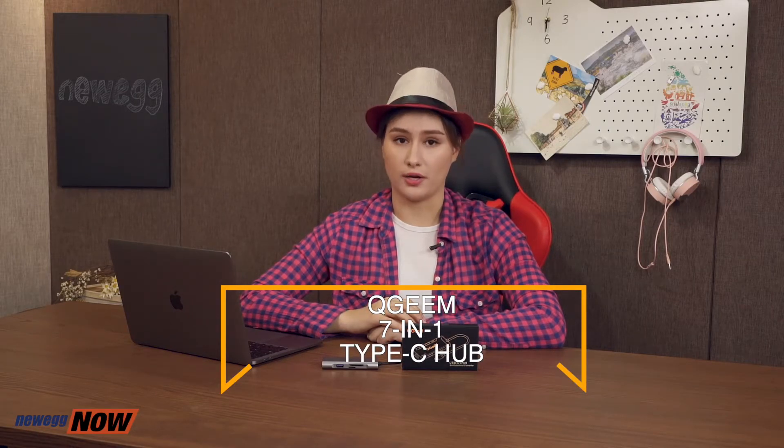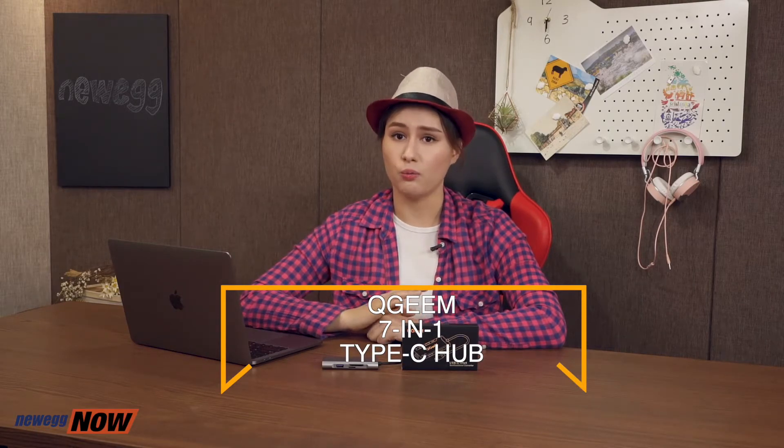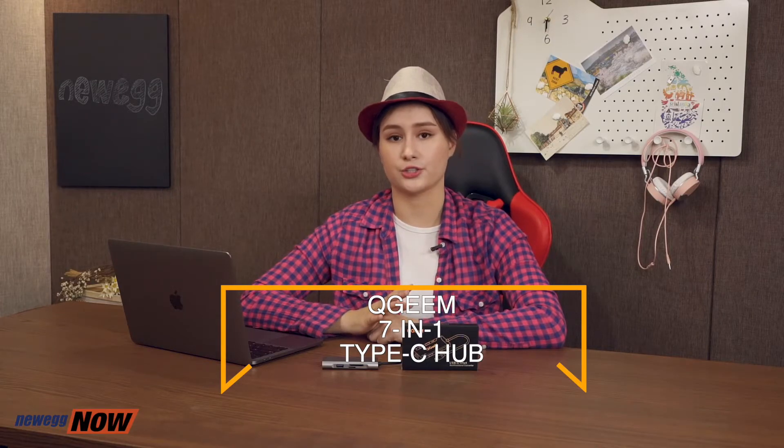To sum it up, the QGM 7-in-1 Type-C Hub is a well-designed portable hub that features USB 3, USB-C, HDMI ports, as well as SD and micro SD card readers. It offers high-speed data transfer and can output ultra-high definition media. Thanks for joining me today. For more info on this product, check out the product link below. This has been Newegg Now, and now you know.